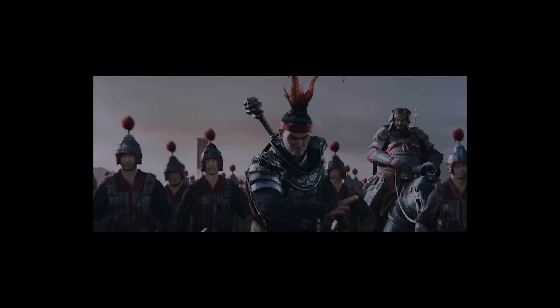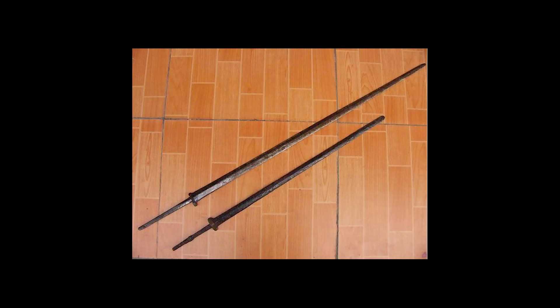In my opinion, it looks like the bronze sword from the Warring States era. The steel two-handed swords in Han Dynasty are much longer, thinner, and in my opinion kind of look like the medieval European longsword, only the guard is much smaller.